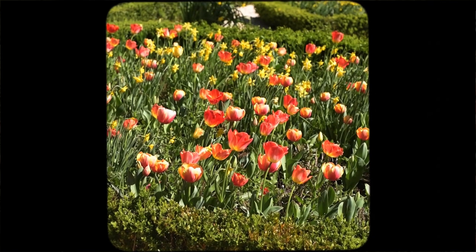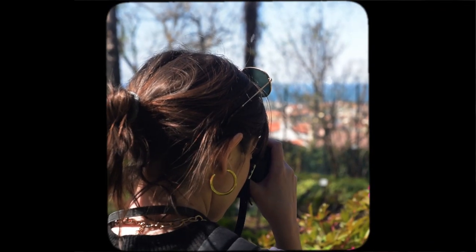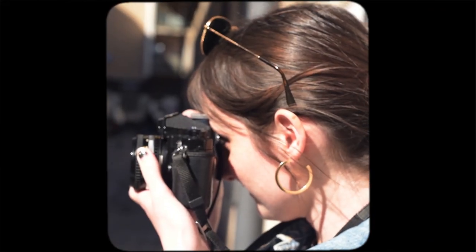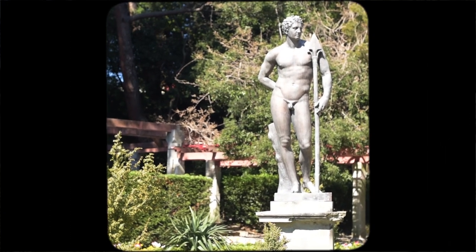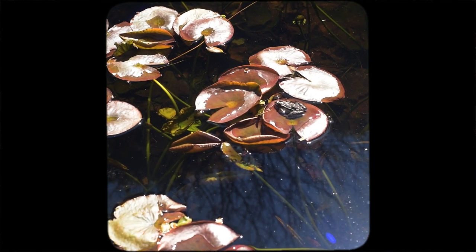Ever since I started developing color film, the process has been very straightforward and kind of simple. However, this time something happened. I knew that my chemicals were already expired, but I thought I could stretch the duration a little longer. I read that this could be possible, and the last time I developed, the colors looked perfectly fine. Of course I was aware I was taking a risk, but I went ahead and used them to develop this roll, which is a Kodak Ultramax 400.